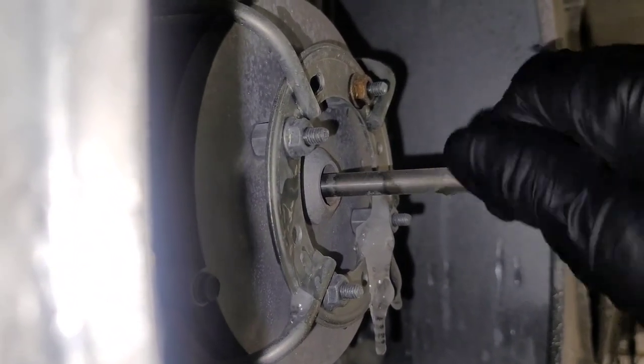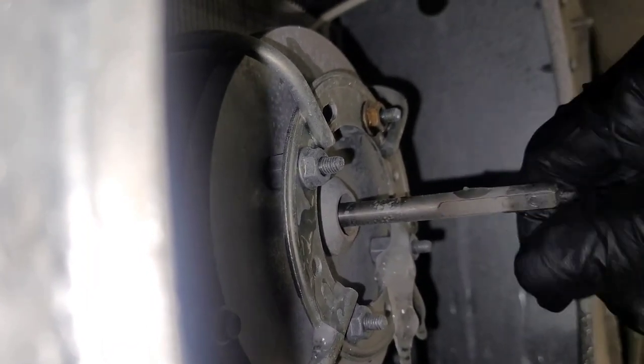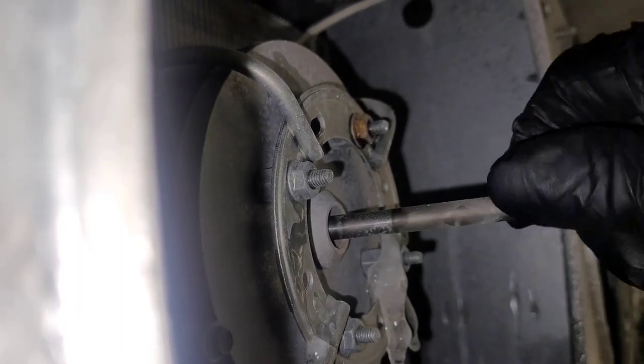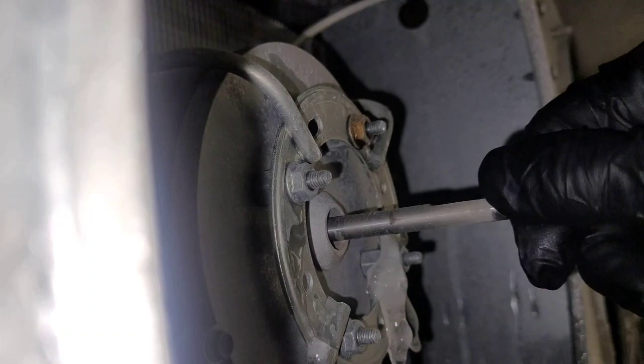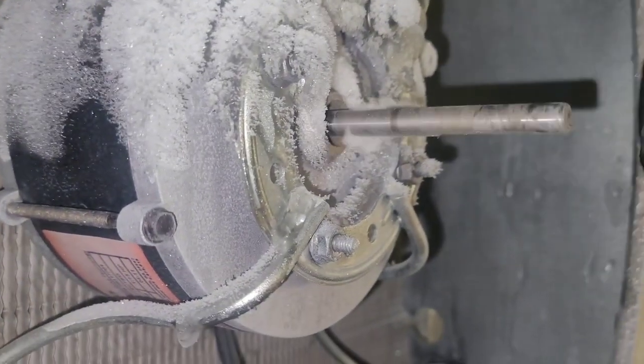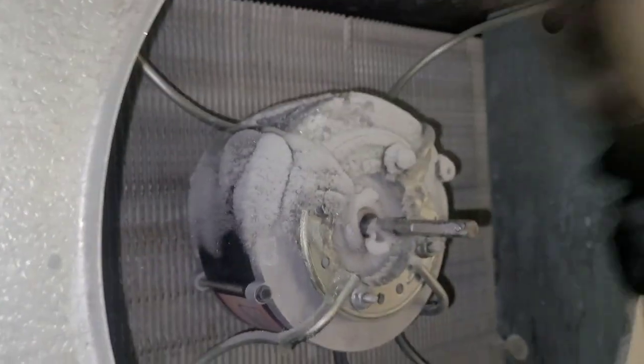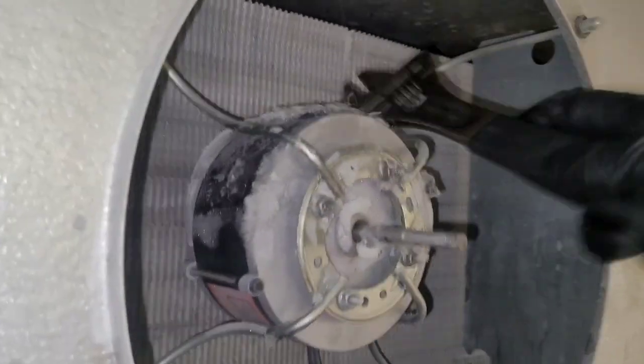Except the third one — that one works. ECM motors are gonna turn like this, they're gonna have like a couple of spots in their rotation that they stop and they stay. See how that's acting? Pretty interesting, huh? Alright, let's get number four. Looks like this one's probably gonna work — the fan was just bound up from the ice, not allowing it to spin.